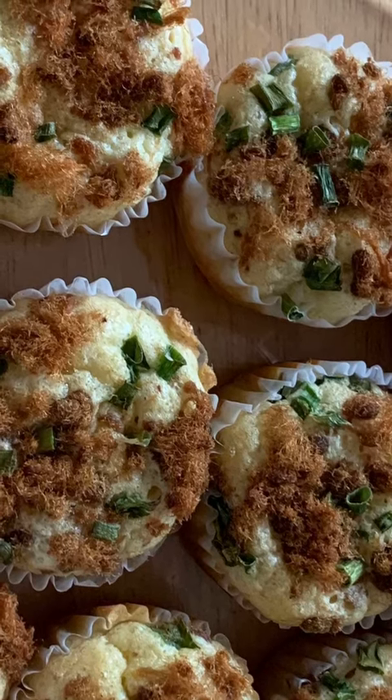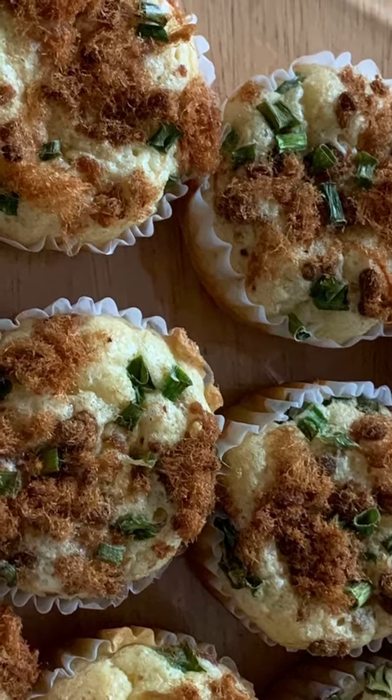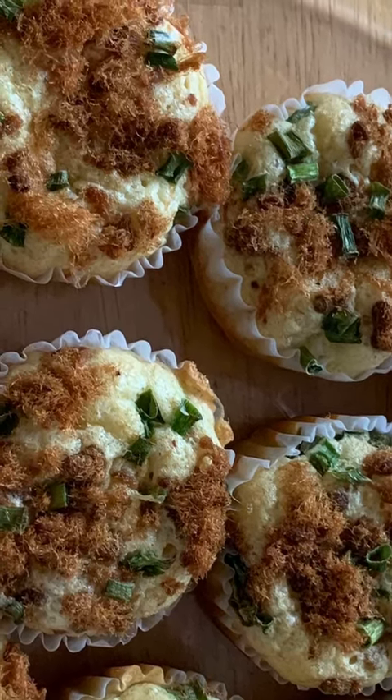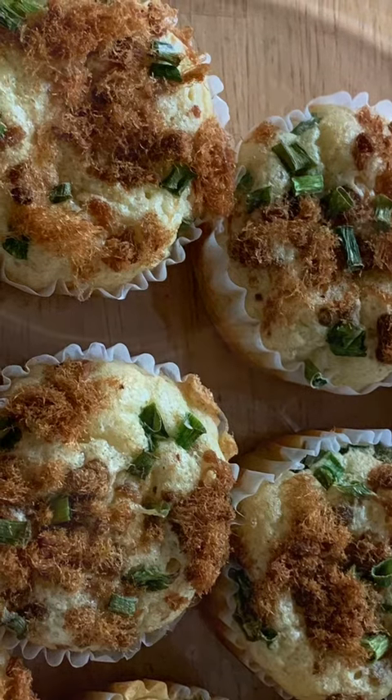So I baked the dried pork muffins to treat her. American people may not know that dried pork floss is Chinese food. How did I make the muffins?